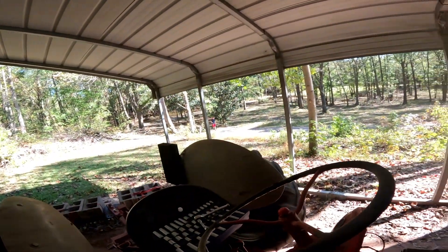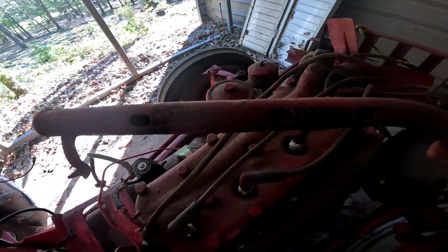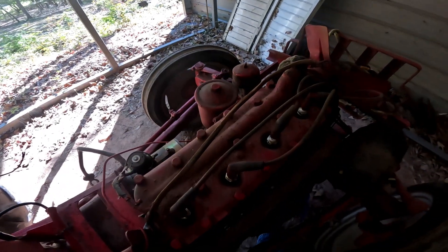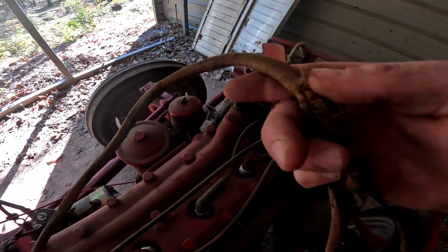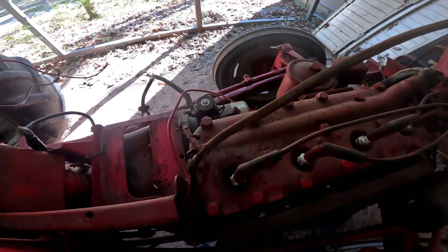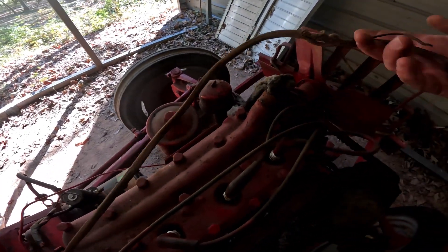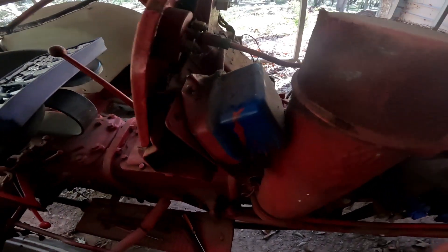I just unhooked the generator - well, I just cut those wires. I took this factory wire holder off to keep the wires off the head, and we have the original wiring harness from 1948 here. I reckon I'm getting rid of that. Man, it's pretty cool that it's lasted this long - up until when I got a hold of it, of course.